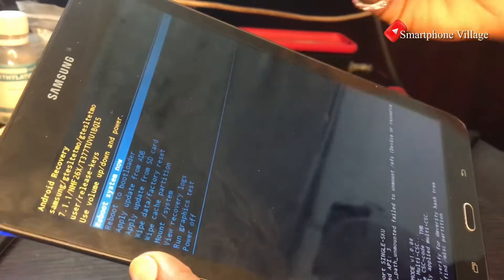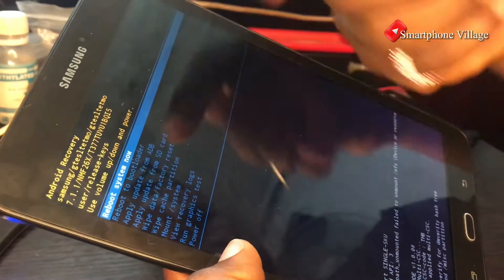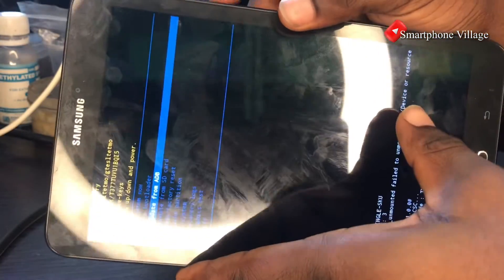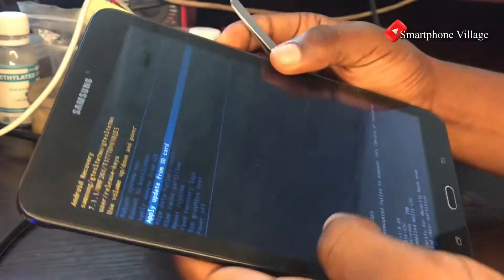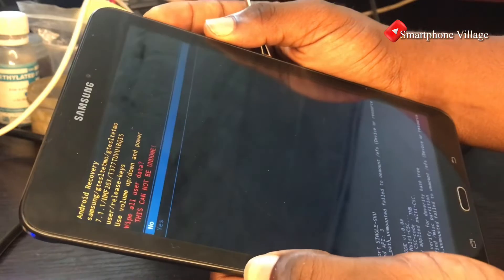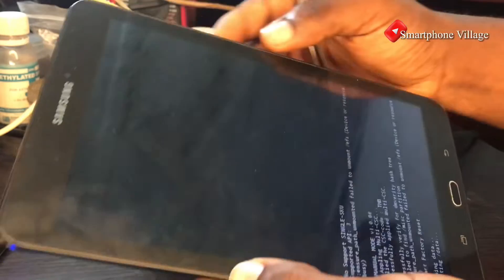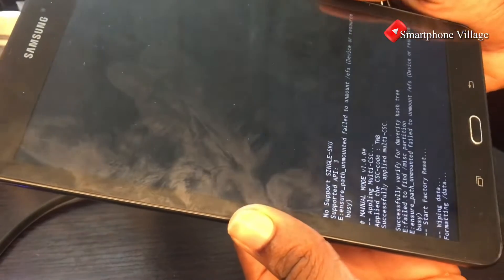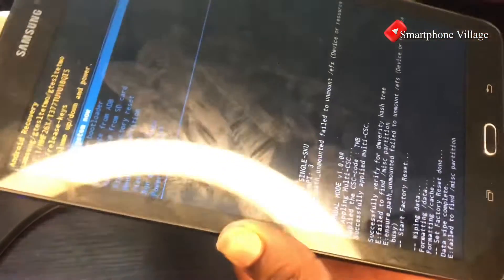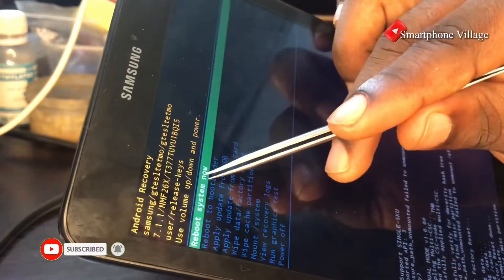Use the volume down button to navigate and scroll down to 'Wipe Data / Factory Reset', then use the power button to select it. Select 'Yes' to confirm. As you can see, the phone is now wiping data and formatting. The wipe is complete.